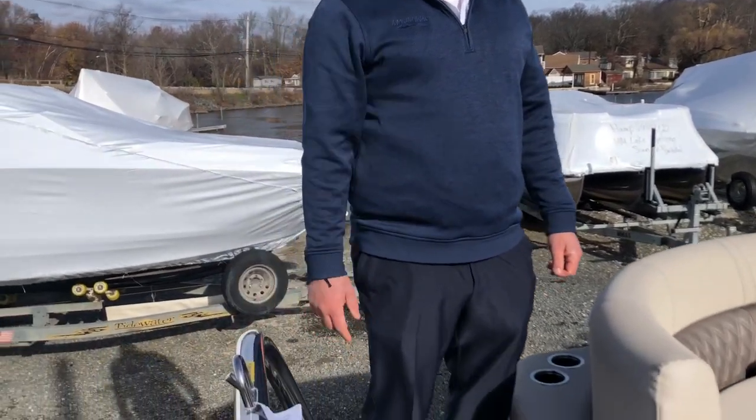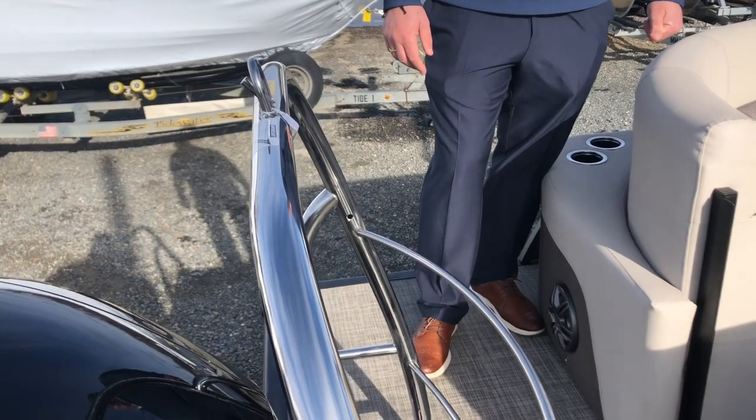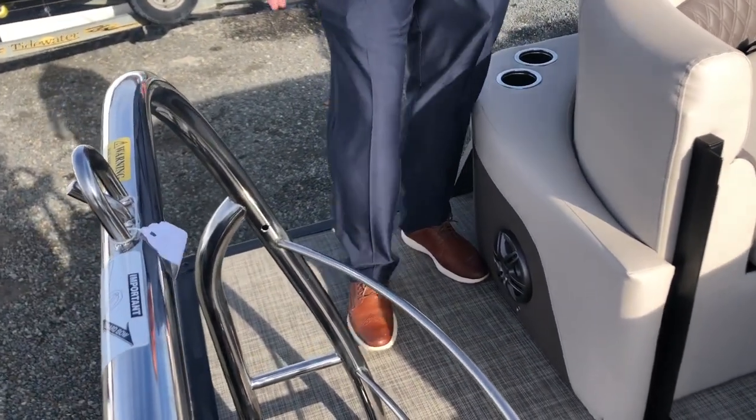The boat's 23 feet long, comes with a 150 Mercury outboard, stainless steel ski tow, and a stainless steel four-step telescopic ladder. We also have an extended swim platform, which gives you some extra room for jumping off the boat and having some fun on the lake.